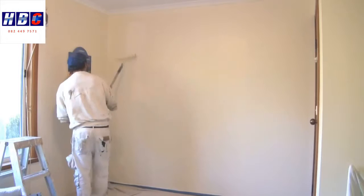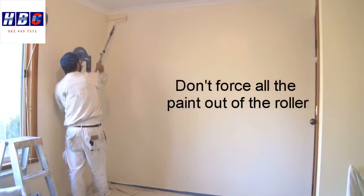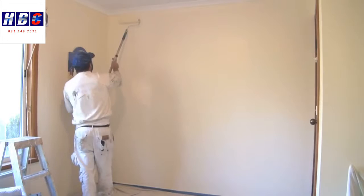Then spread that paint out. I still haven't gone to the top as yet — there's plenty of paint on the roller, so I'll just spread it out. Once you're happy that there's not a lot of paint left, that's when you can go right up to the top.